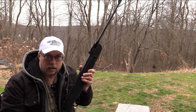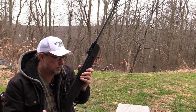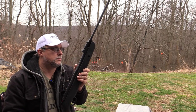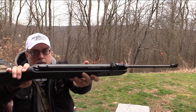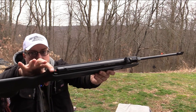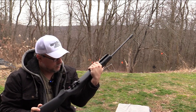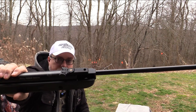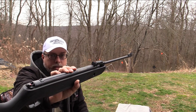Now it does claim up to — much like the name — 1100 FPS with alloy, which we will take a look at eventually. It is a springer, a springer brake barrel. When you break it down, your safety is right here, and when you break it down that safety will engage, so you won't have to pull the safety before you fire. It does have adjustable rear sight for windage and elevation, fixed front sight. They are white dotted.